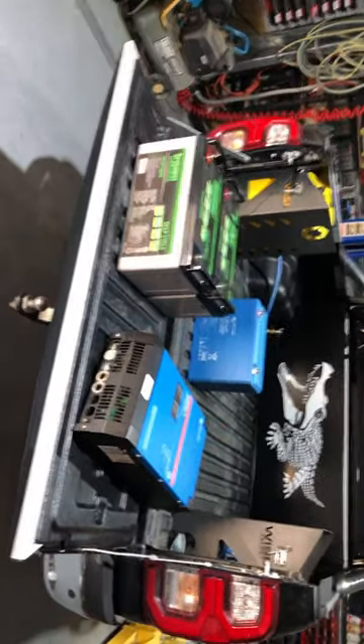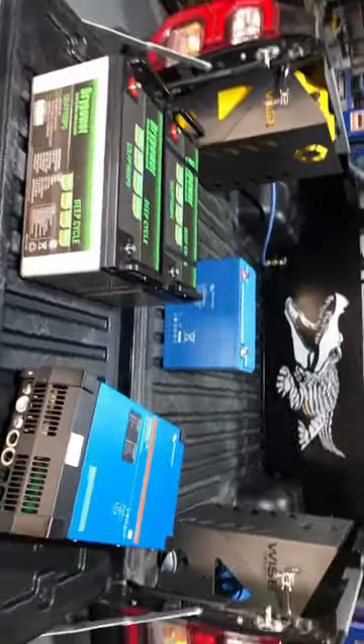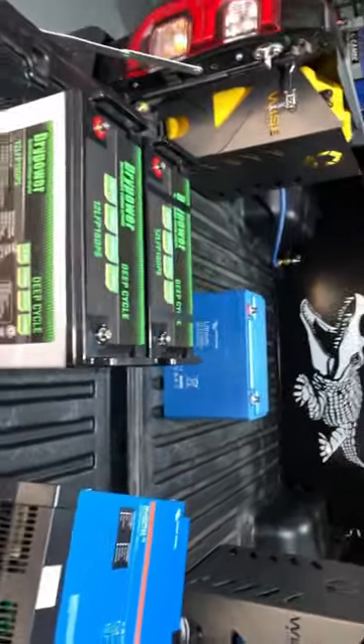Hi guys, Craig here. Welcome back to the channel. I've been up the workshop the last few days, only just got home. Found a few things laying around that I thought I'd bring back with me.